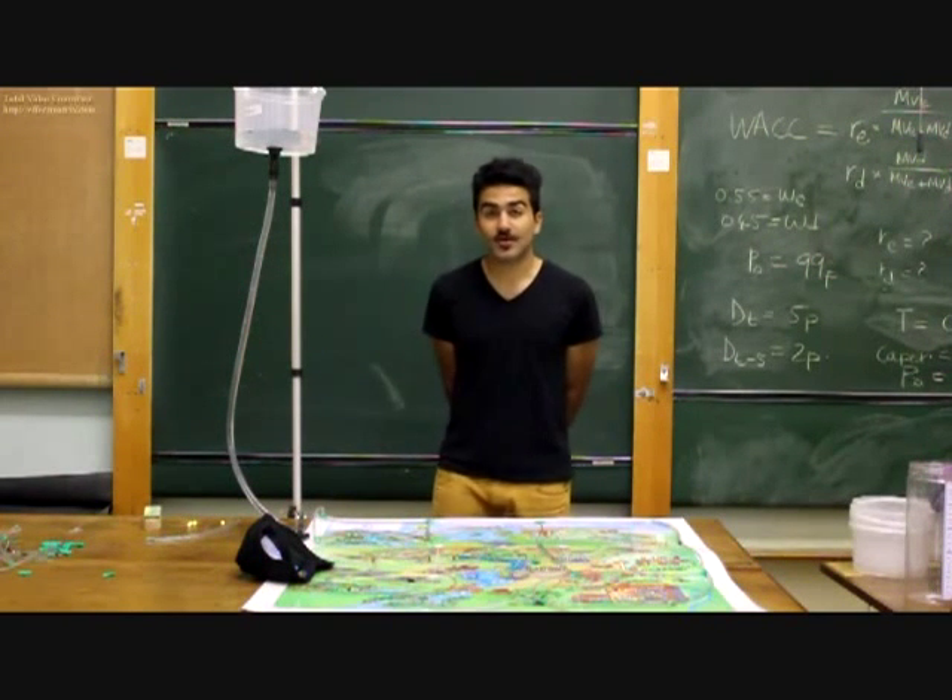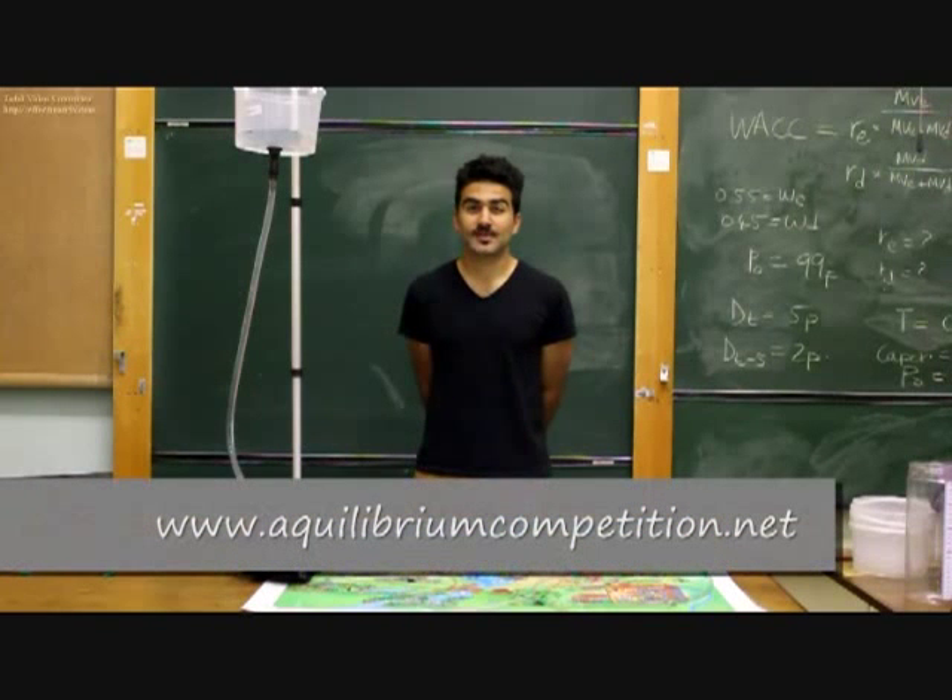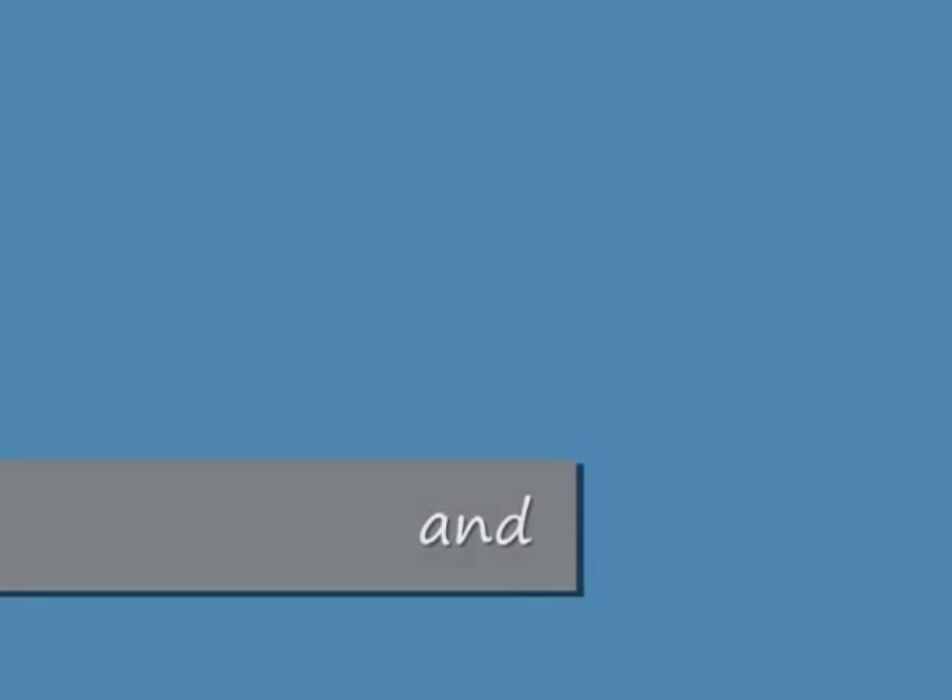So that is how the Equilibrium Competition works. Feel free to log on to our website at www.equilibriumcompetition.net for more information. Join our Facebook group as well to keep up to date with the Equilibrium activities around your area. Happy network building!